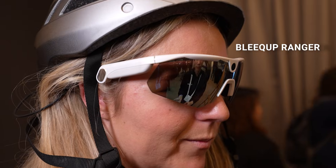These are the Bleak Up Ranger AI Biking Glasses. That's right, all those words go together.